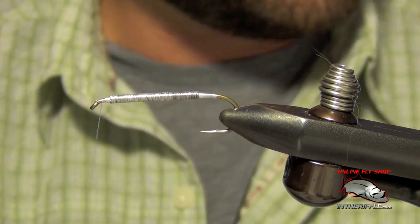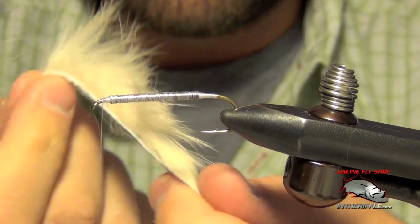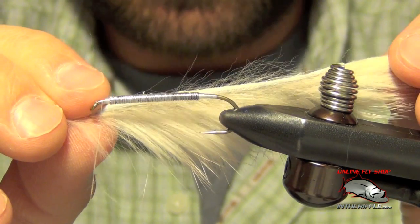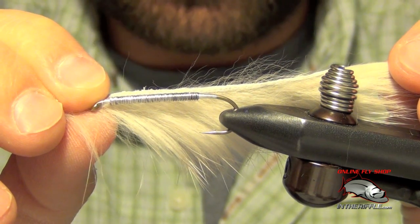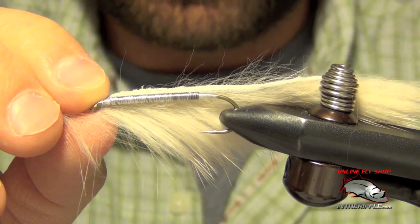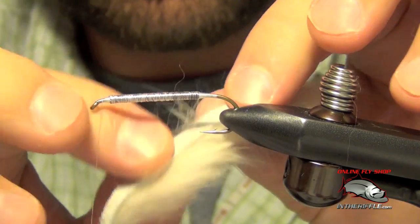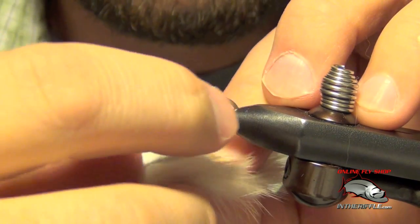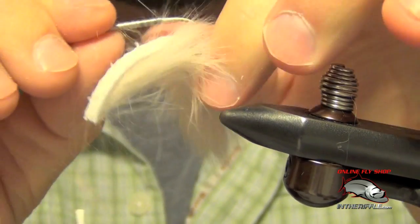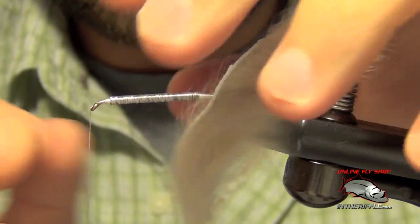Now the next thing to do is start adding material. I've cut a flesh or white piece of rabbit zonker strip so that the strip is straight off the top. Depending on how long of a fly you want to tie, I usually tie them about one and a half times the length of the hook — the tail will extend a little bit farther out. We're going to roughly measure that out, then pierce the hide with our hook right in the middle, and thread it up the shank of the hook just like so.